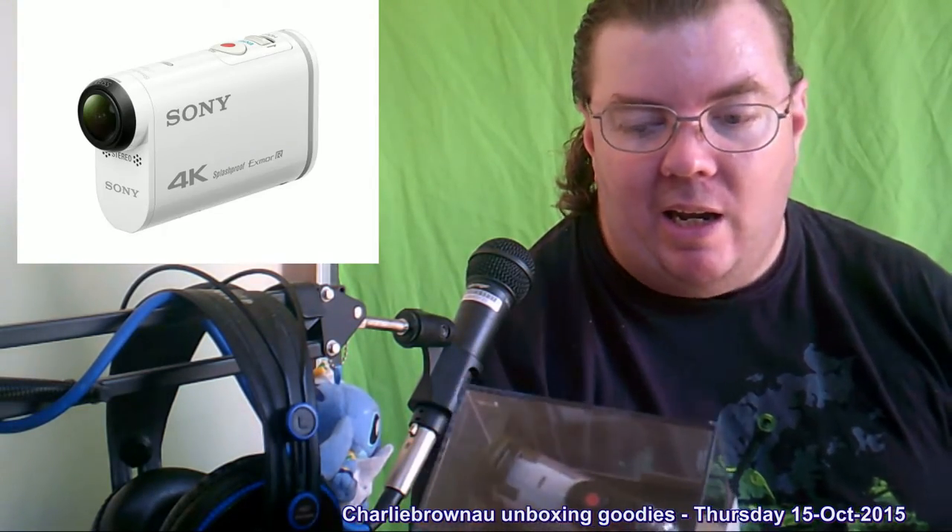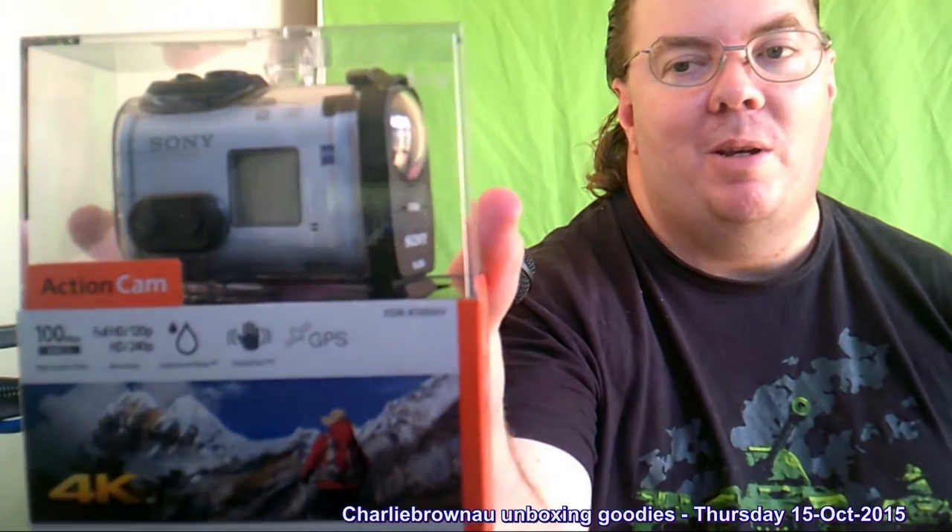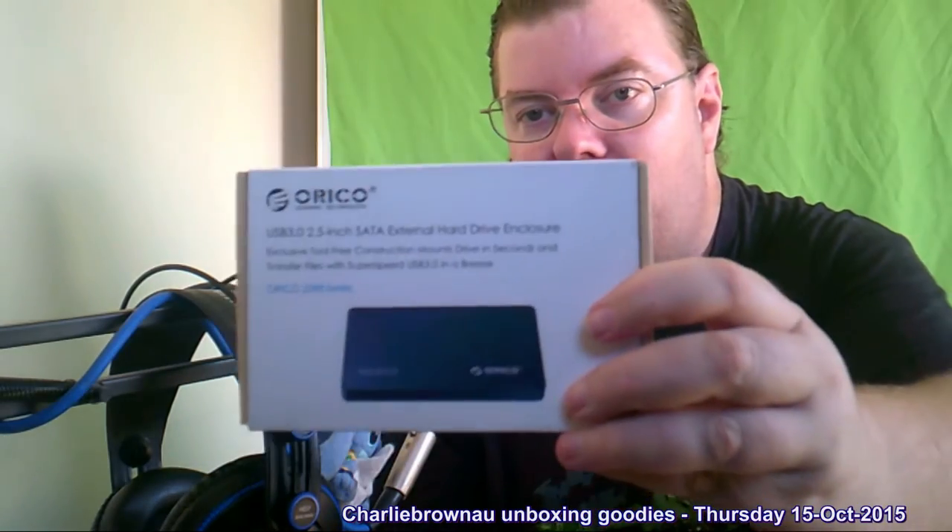This is the Sony Action Cam 4K FDR-X1000V — try saying that three times fast! That'll be really nice. I've already got one of these WD Elements external drives. I'll recommend buying one of these if you ever see one in the shop — it's got a 650 gig SATA drive in it, really good. I used that when I went to Japan and it worked out great.